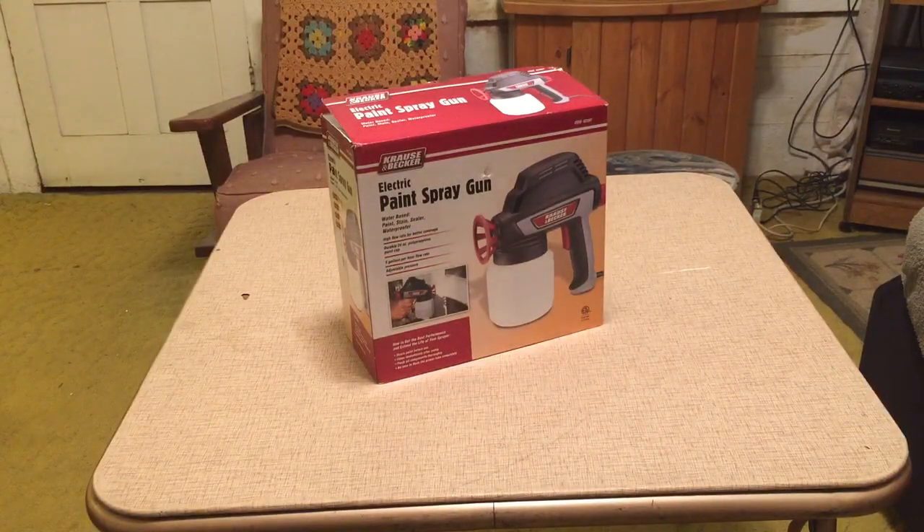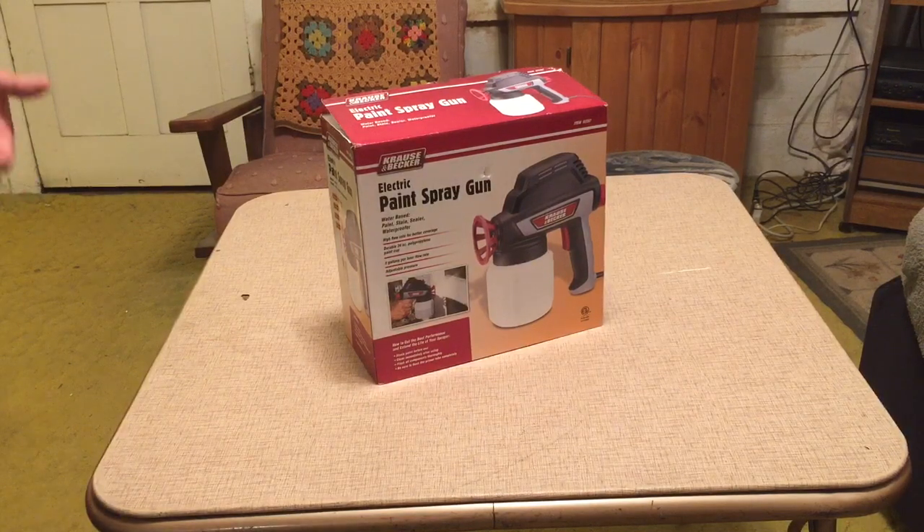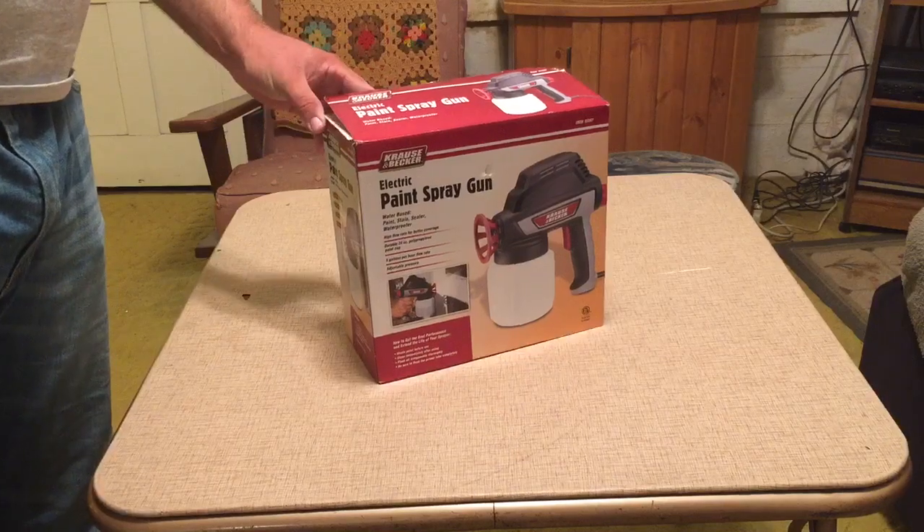Today we're going to be unboxing the Krauss & Becker Electric Paint Spray Gun. This is a Harbor Freight Tools special. You can buy it on special for $14.99 or $19.99 since I missed the special. It's item 62267.